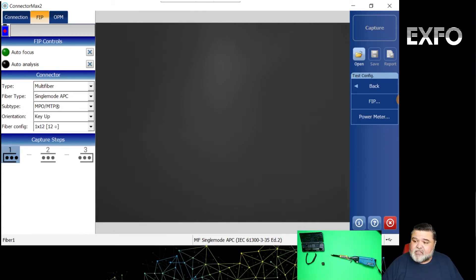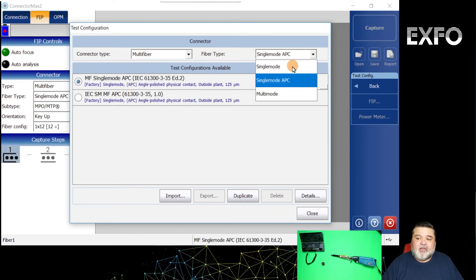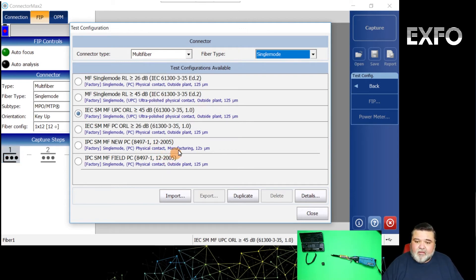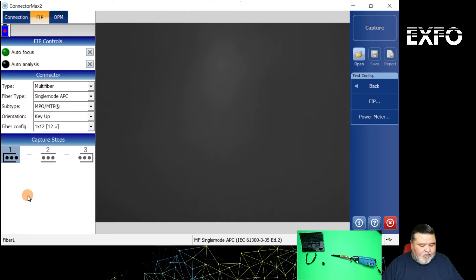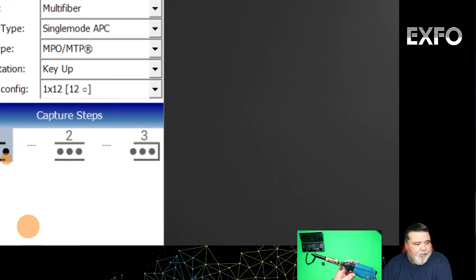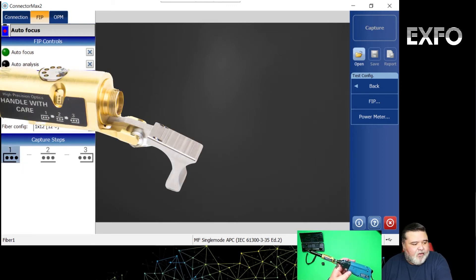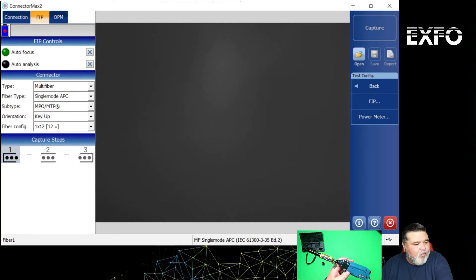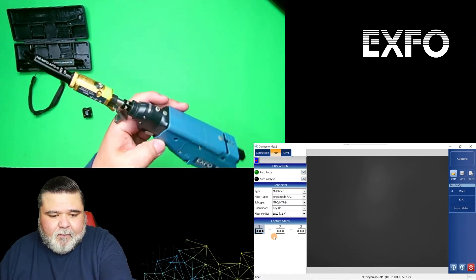If you want to look at different FIP configurations, you can go over here to the right. This allows you to change it — switch back to single fiber, or change from single mode APC to just single mode, and you'll see different standards for the different single mode options. In this case I'll stick with single mode APC and this multi-fiber standard, and I'll hit close. You'll notice these capture steps, which correspond to the different positions on the actual FIP probe itself — essentially three steps to pull through and analyze the data.